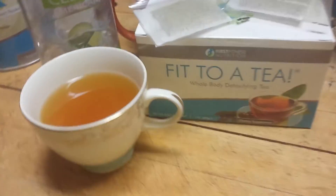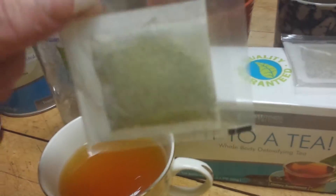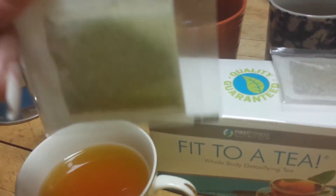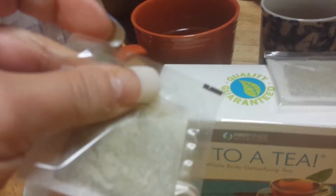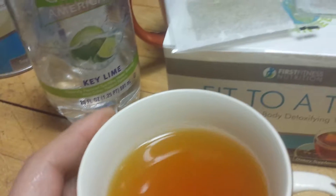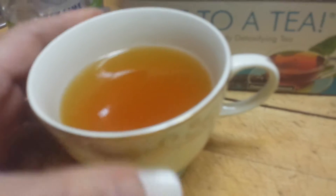Tonight I'm doing my Fit to a T, and they come in these little bags. You can throw them in your purse and take them with you — you don't have to worry about them getting busted or anything, and you open them individually. So I'm having a Fit to a T, and I have steeped it in the microwave in a larger, heavier stone cup right here.